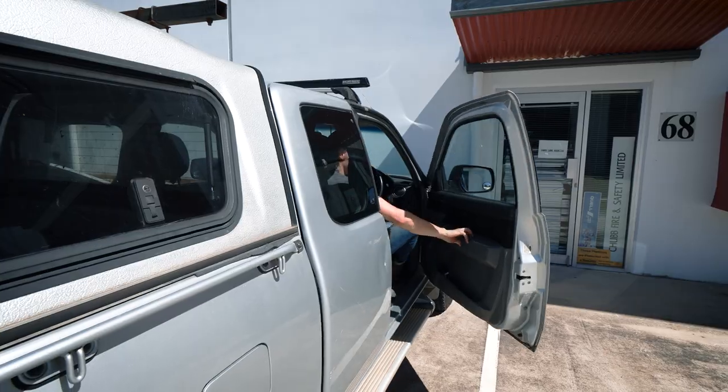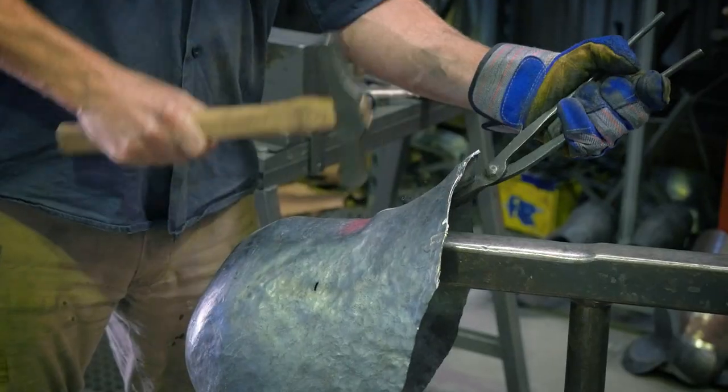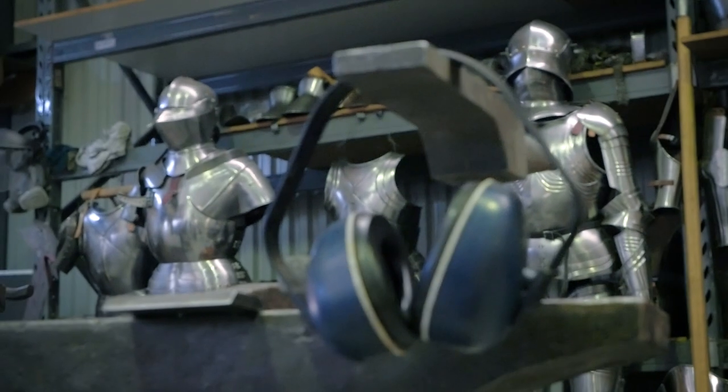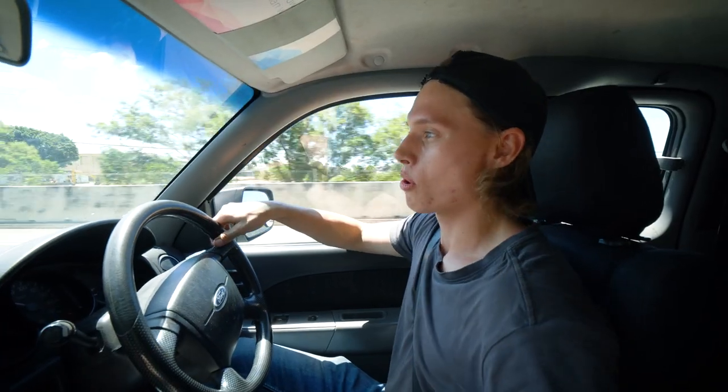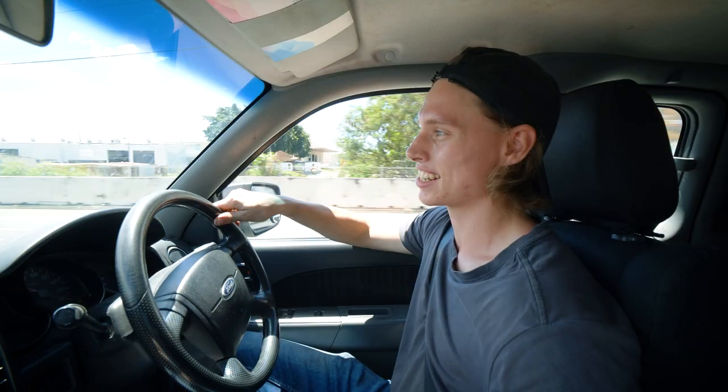We're heading off to grab some materials for our T-stake — primarily that big top piece of steel that we're going to shape for raising. Today we've got a bit of a treat because we're heading over to Red Heart Reproductions where I work as an apprentice four days a week under Luke Binks, who's an armorer and jouster here in Queensland. They have a saw over there that's going to help us cut that piece of steel.